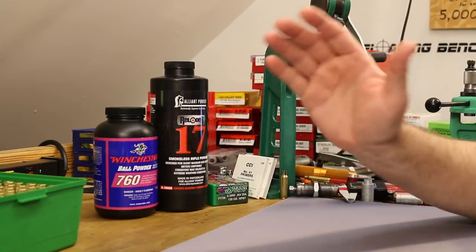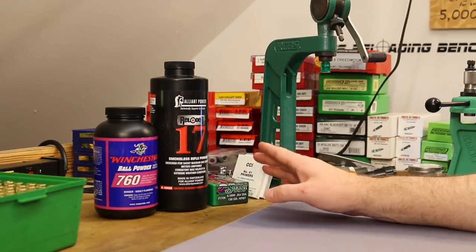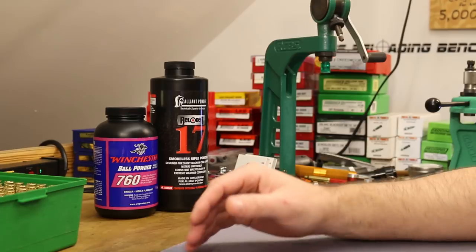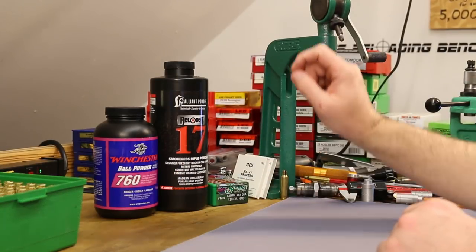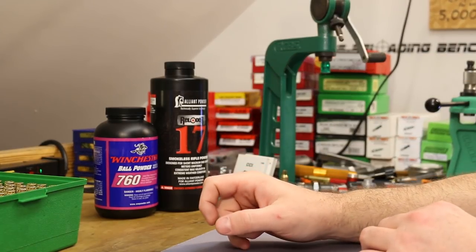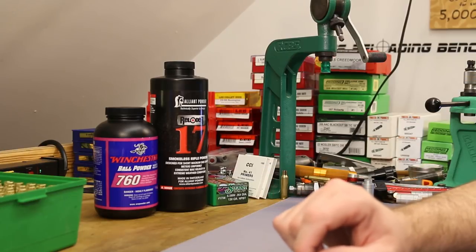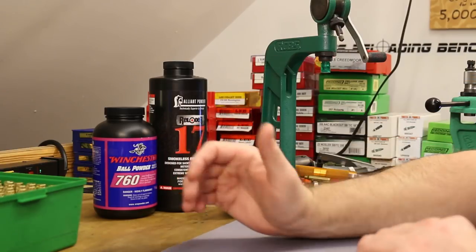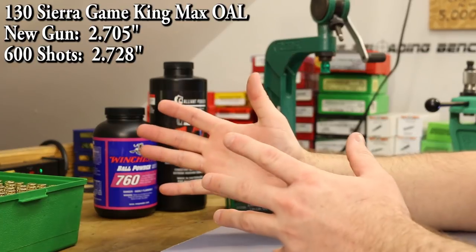I found something interesting. The Sierra load data, available on their website, shows an overall length with this bullet of 2.670. Way back in the first video, I tested maximum overall length with a bunch of different bullets to see what throat we had in this Thompson Center Compass. What I found as the maximum overall length before touching the lands was 2.705. We're now at about 600 rounds through this gun — a lot of them pretty hot — so out of curiosity I measured again and found it has stretched out to 2.728. So it looks like at about 600 rounds, we've got about 23 thousandths of throat erosion.